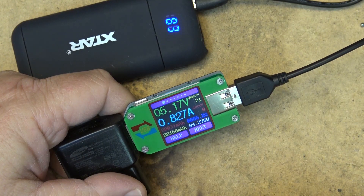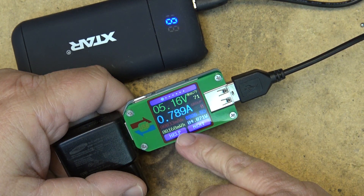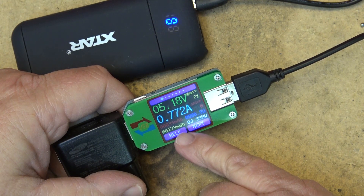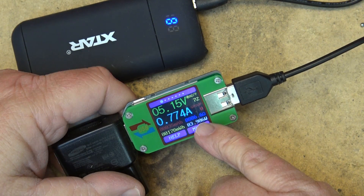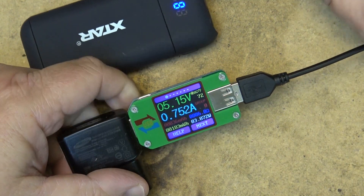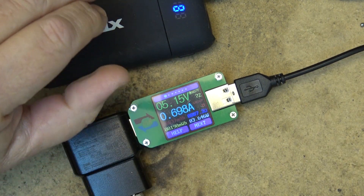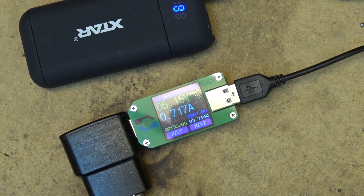So 800 to 820 milliamps. This shows me how many watts and how many milliwatt hours it's drawing. The cable is measuring about 6.9 ohms of resistance, which is kind of neat. I'm going to charge up my battery pack.